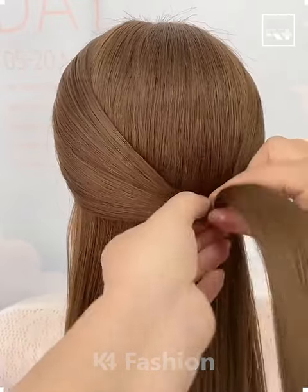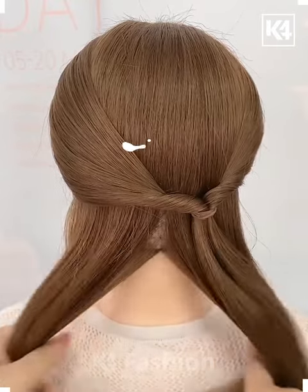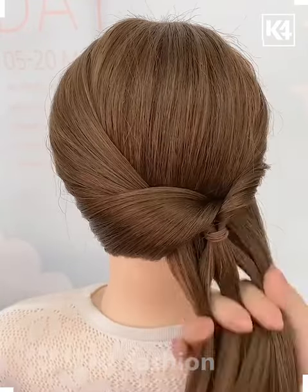Hello everyone! Start off by taking two sections of the hair from either side, tie it up at the back and roll the hair in on itself through this section. After pulling it through, tighten it.